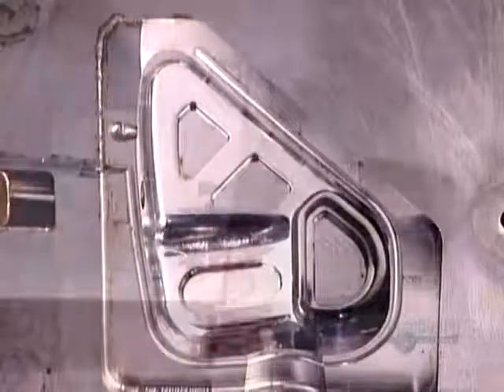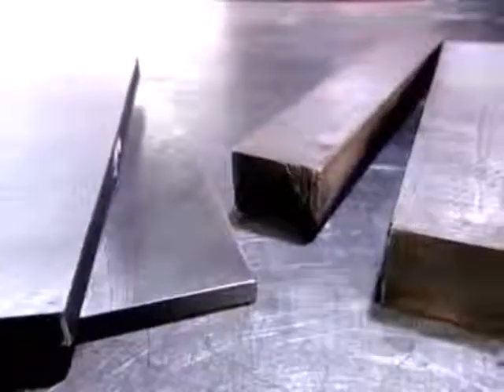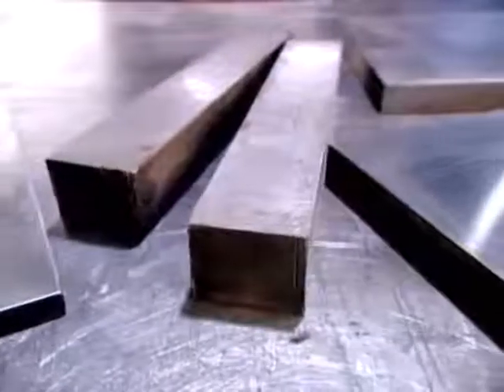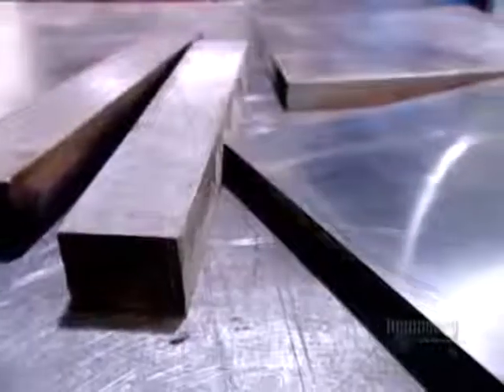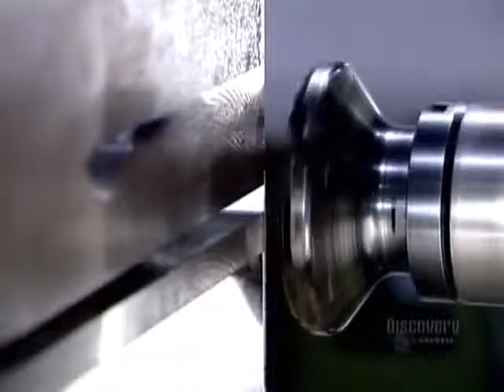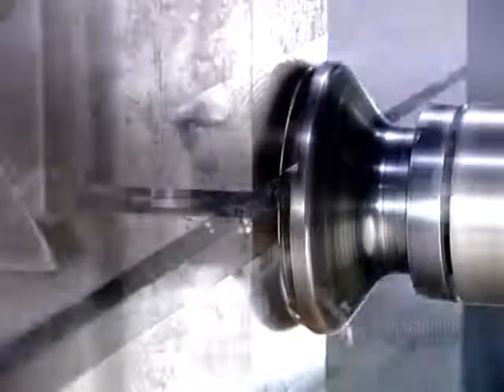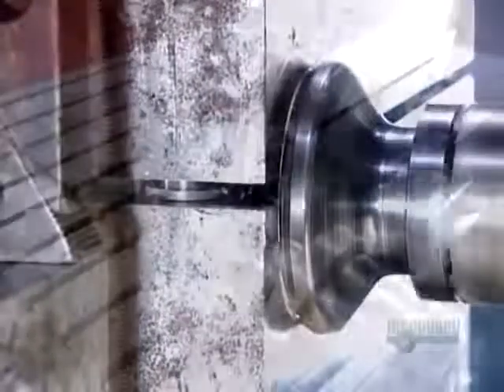The mould begins as bars of chromium steel, a high-durability metal that can withstand repeated high-pressure injection of plastic. Workers assemble several bars into a block called a mould base, then mount this base on a milling machine, which shaves the bars to the right dimension.